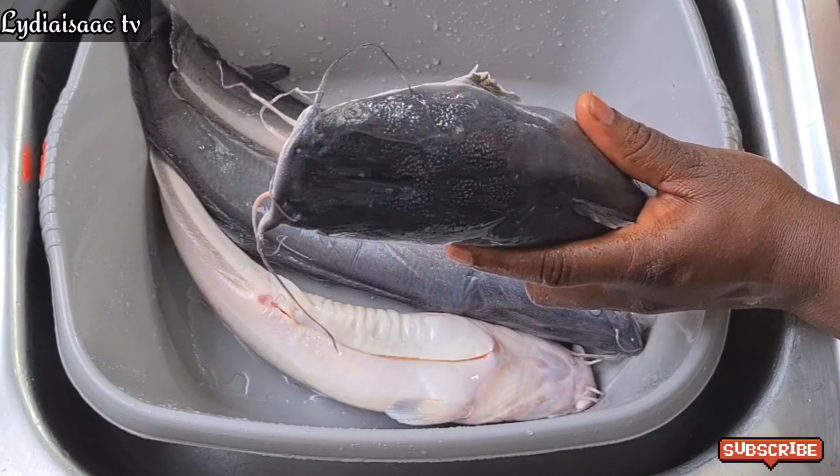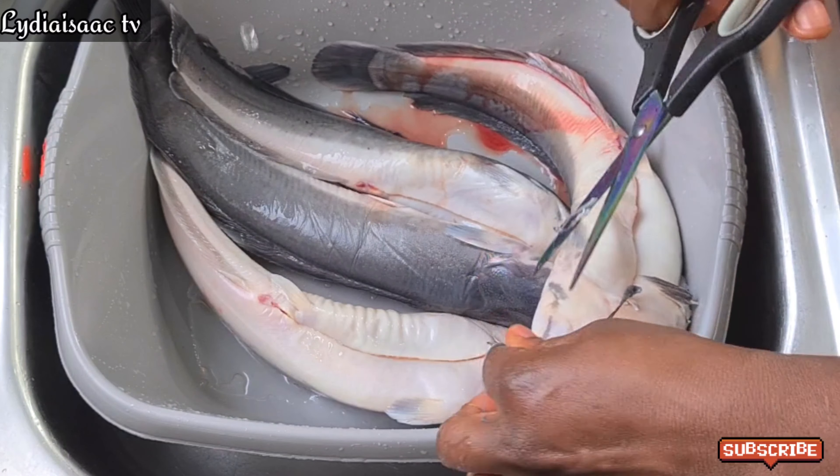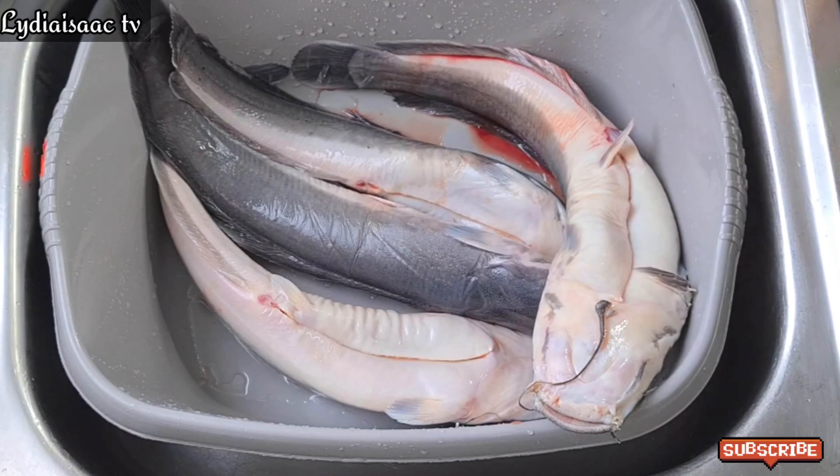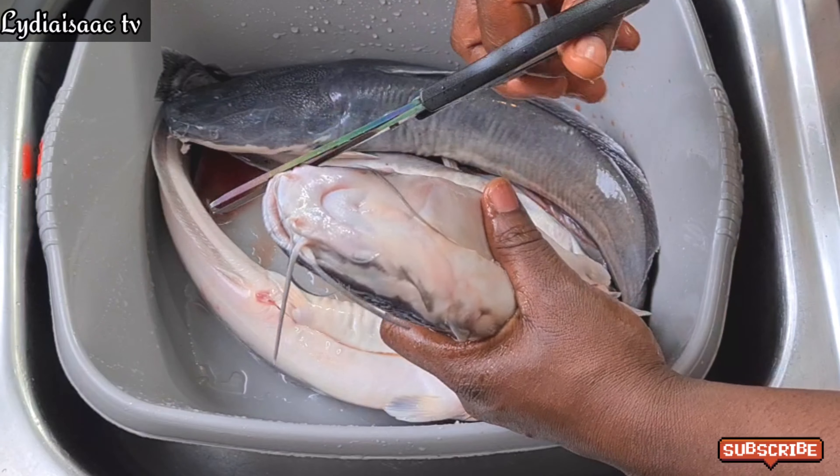Right now I'll start washing my catfish. I'll go ahead and also use my scissors to take off all those long parts from the catfish head.